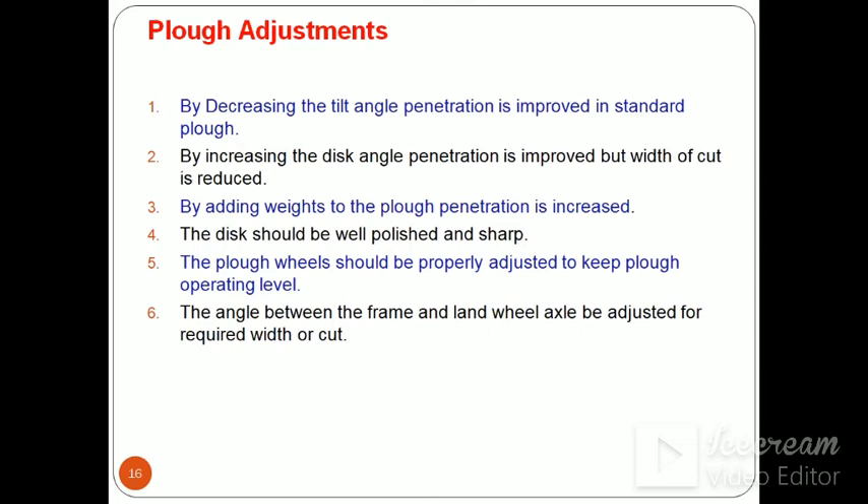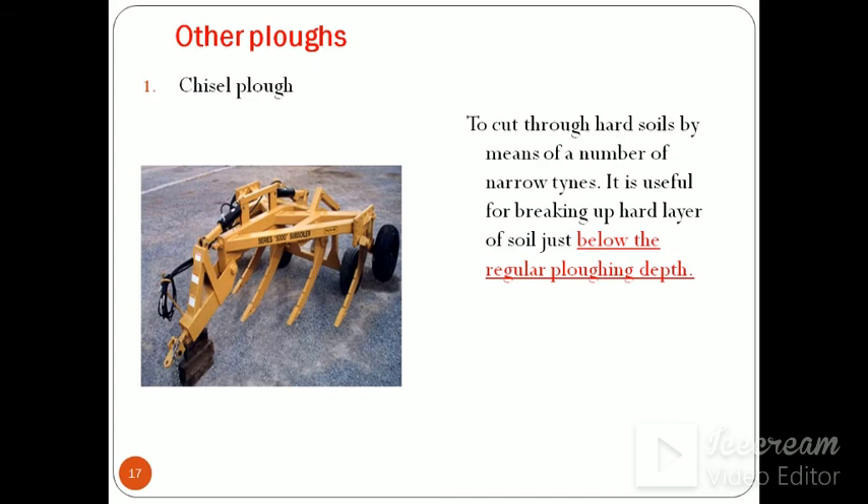Disc plough is preferred in wheat growing areas. There are some plough adjustments to get proper width and depth of ploughing. By increasing the tilt angle, penetration depth is improved in the standard disc plough. By increasing the disc angle, penetration is improved but the width of cut is reduced. By adding weight to the plough, penetration is increased. The disc should be well polished and sharp for proper ploughing. The plough wheel should be properly adjusted to keep the plough operating level. The angle between the frame and the land can be adjusted for the required width of cut.